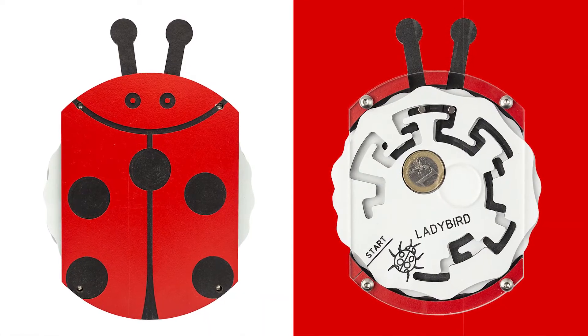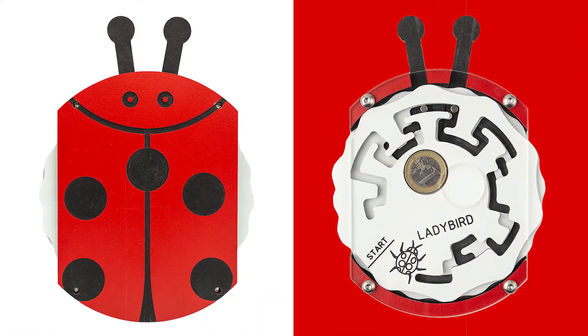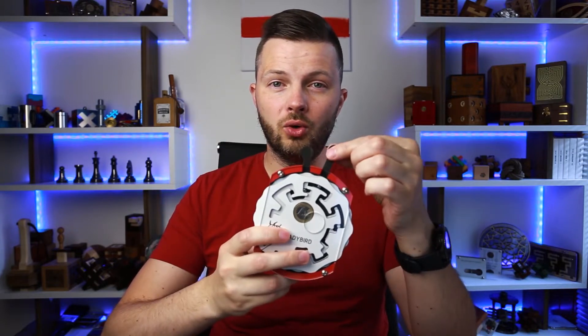It was designed by Robrecht Luage. The difficulty level of this puzzle is 9 out of 10 and the object is to remove one euro coin. Lady Bird is made of Trespoin, which is a pressed wood material, and acrylic. As you can see, it has two discs and there are two sliders on top which you can move.